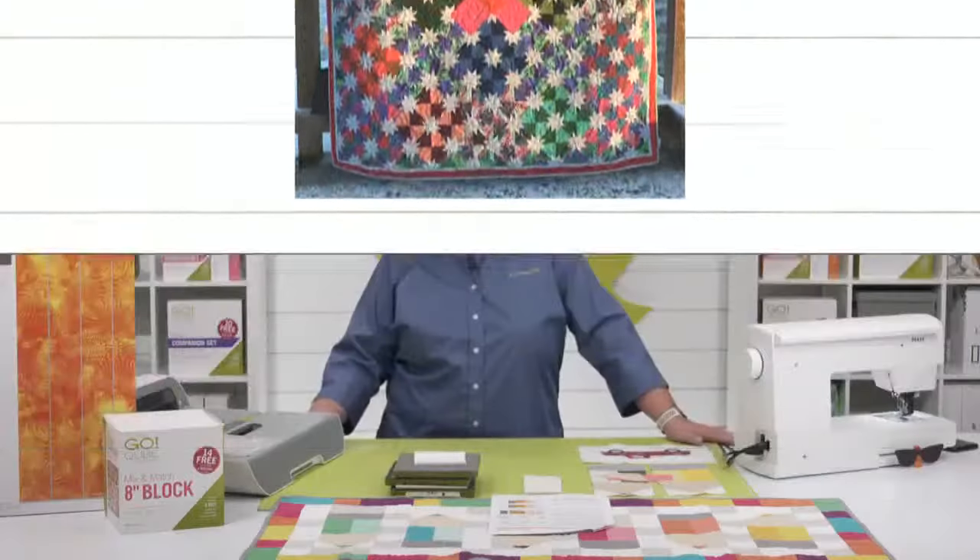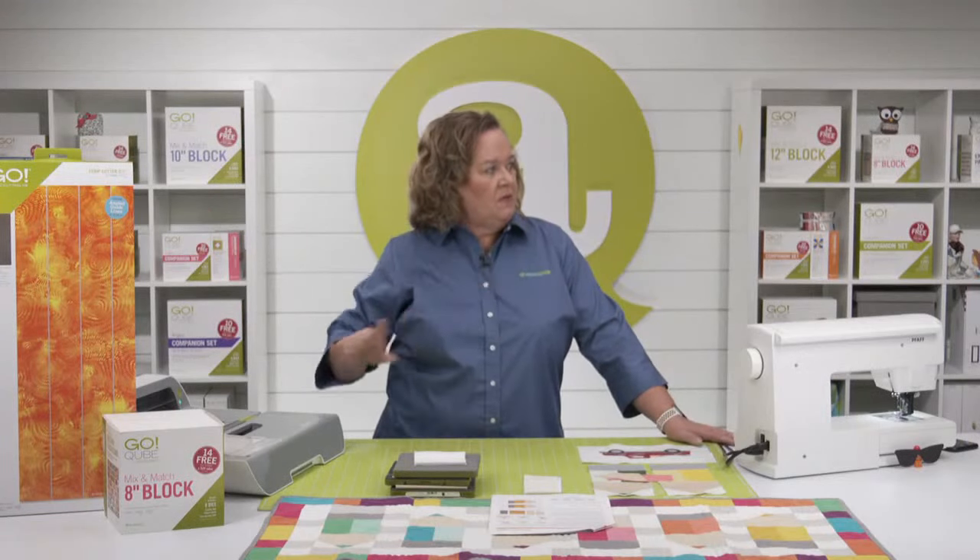Quilters, if you have projects to share, you can upload them to our social media. Just tag us and we'll love it.